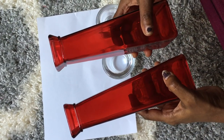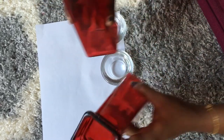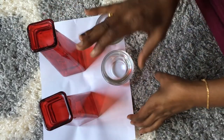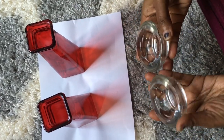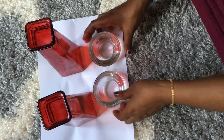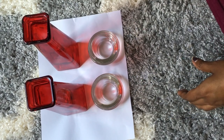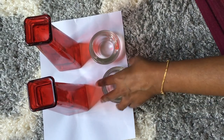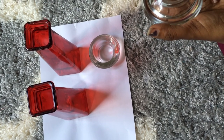I got these tin flowers from Dollar Tree — they're red in color, I chose two and I want to keep it in red. This is actually a votive holder, also a pack of two that comes for a dollar. I'm going to make this candle holder for three dollars, but the original price at Z Gallery is I think like $27 something.